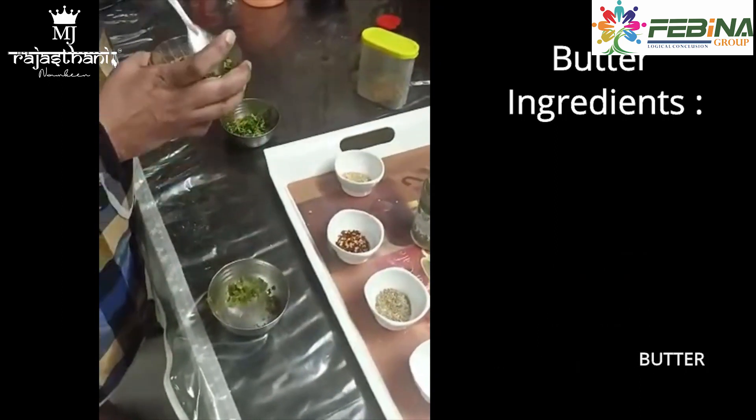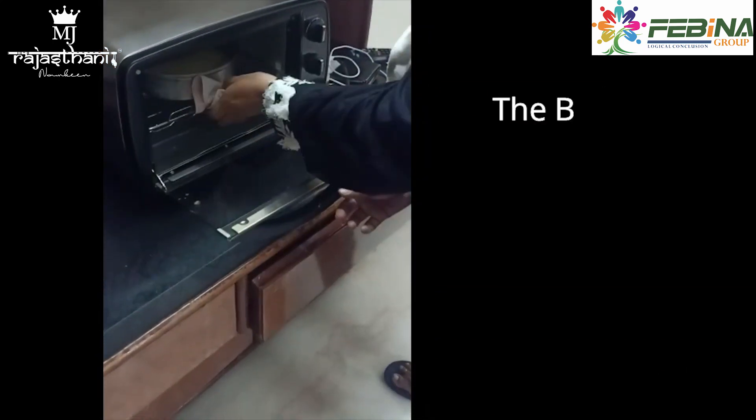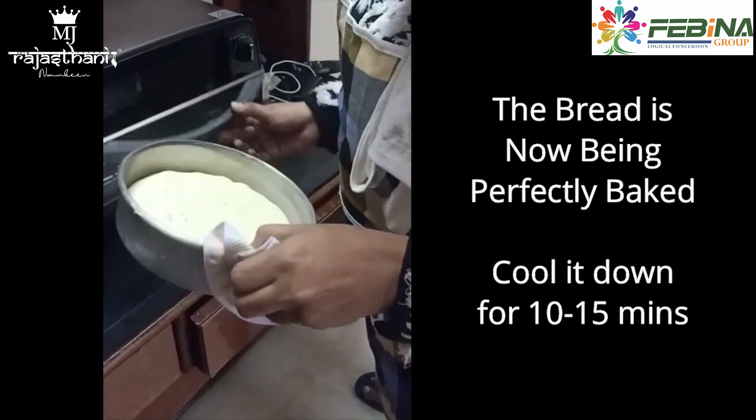We have to mix it with butter. Now we will check if our bread is baked or not — it is perfectly baked. We will remove it from outside.